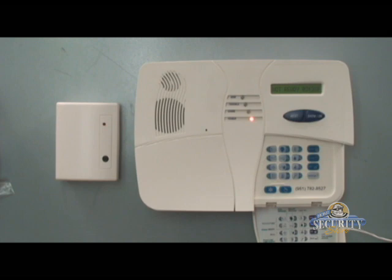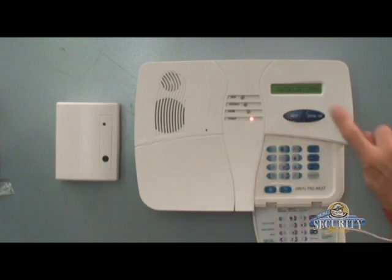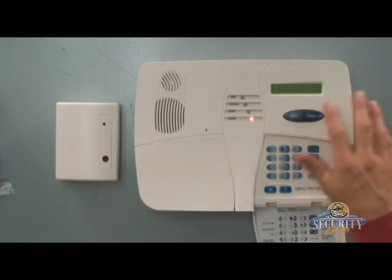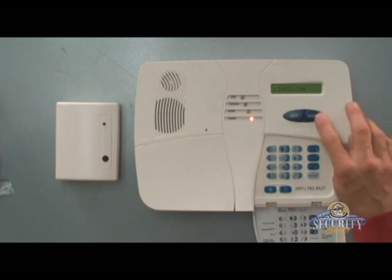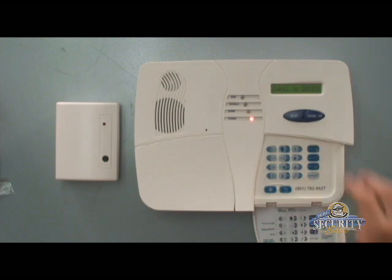Now we can enter the installer's mode programming by pressing next until we see installer's mode on the display. Hit okay. Please enter code — the installer's code is 9999. Then press next to reveal enrolling and hit okay. Hit next so you see enroll WL device and then press okay.